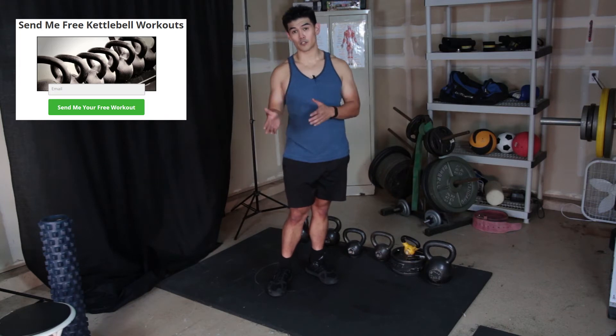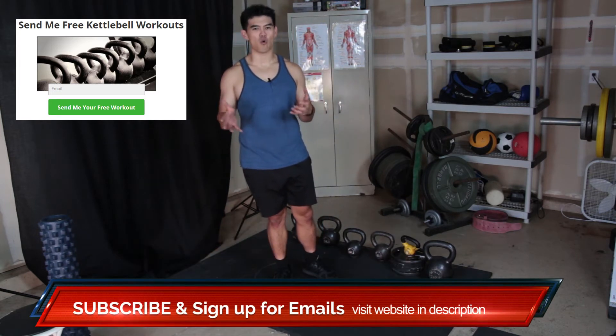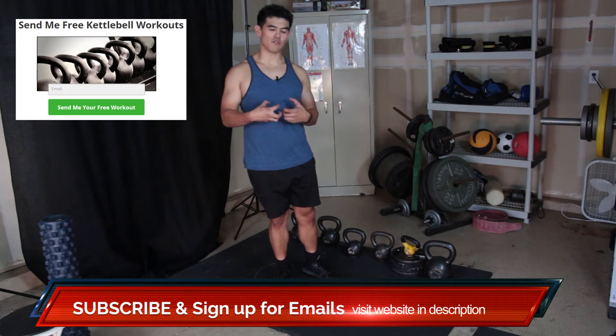I do like it better than the hard style plank because what it does is it teaches you how to move while staying rigid, while specifically working your core.